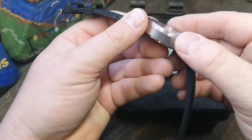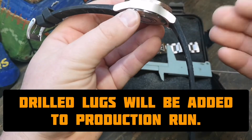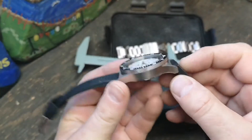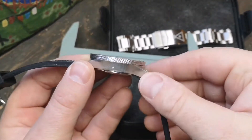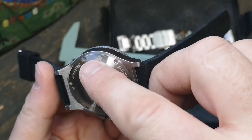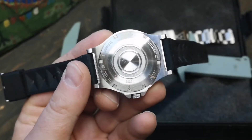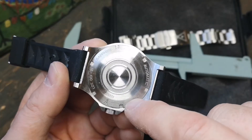Ceramic bezel insert, no drilled lugs — personal preference, I love drilled lugs, but there's no issue with the construction. I really do like the case side profile, and I love the bezel. On the case back, Chris has included a nod to his origins — it's a Canadian watch brand. The logo for Canister, 2021, and 'Canister Watches' are pressed into the case back. Sapphire, automatic, 200 meters of water resistance, lot number 001-21 — this is a prototype.